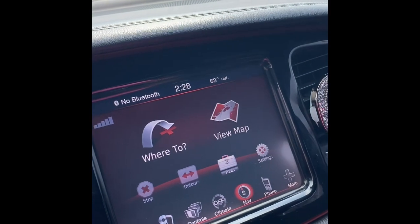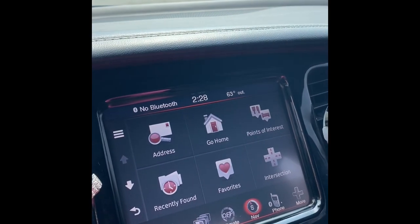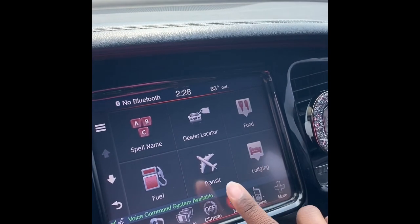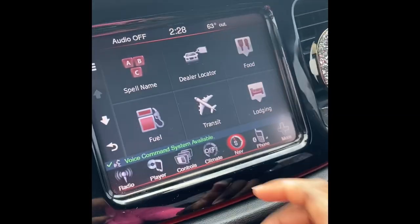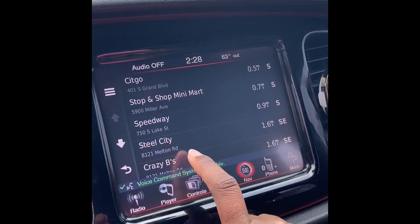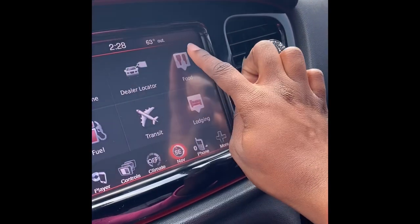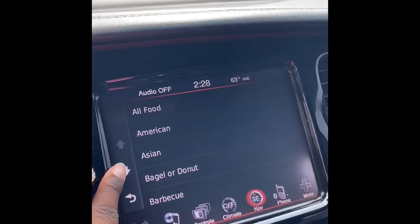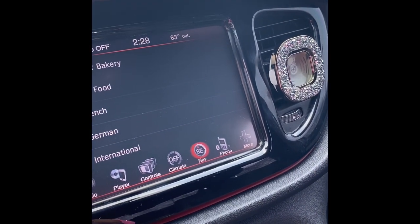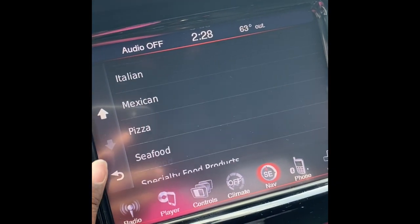The navigation comes up — thank God we're living in 2020. You can choose if you want to go to certain places. Click points of interest: car dealers, transit places like airports, gas stations nearby. I was so surprised when I found this out because this isn't something I was looking for in a car — I just wanted something cute and sporty, something that goes faster than the old Kia I had. So this is just really cool to me.